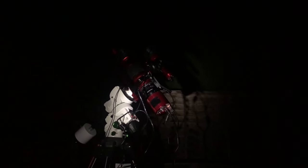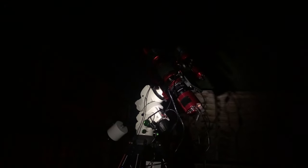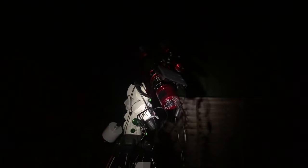I'm just about to slew over to Dubhe — I don't know if that's how you pronounce it, but it might be. It's a star in the Plough and it's nice and bright so I can use my Bahtinov mask on it so I can get the main scope in focus. Okay, there it goes. It's made it to Dubhe, I'll go put the Bahtinov mask on and then it'll start getting in focus. Okay, Bahtinov mask is on.